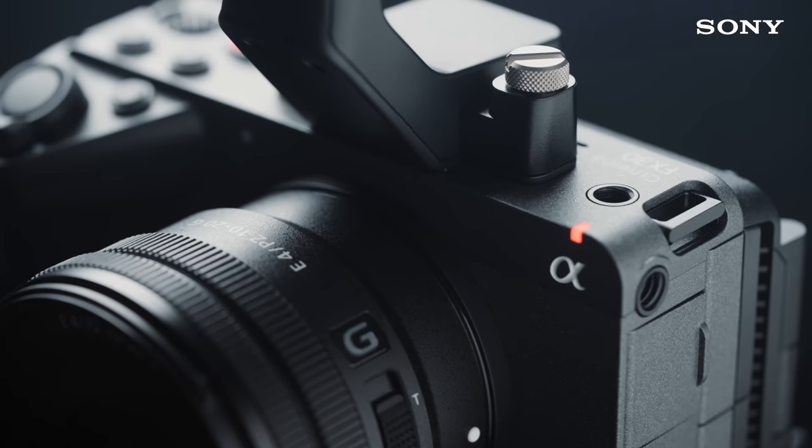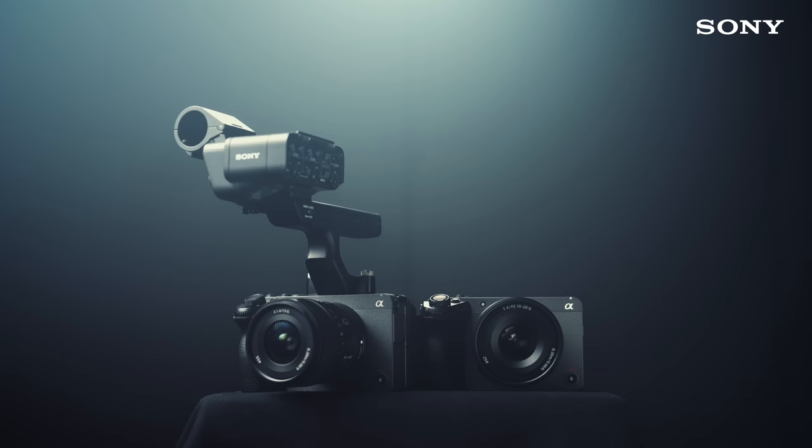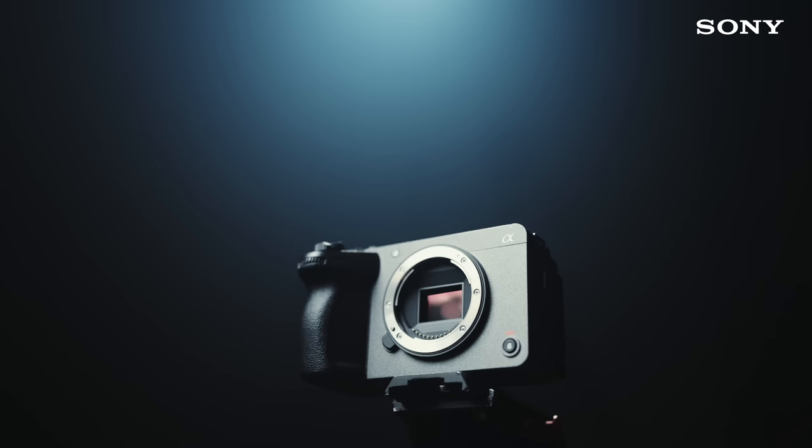If you get used to shooting with this, it's an instant headstart for shooting with the high-end full-frame models because you're already familiar. And all the way to the very top, it's still an E-mount, so you get to bring all your lenses with you as you upgrade. The FX30 also comes in two options: you can get it with the XLR handlebar for a better audio solution, or you can get it without as a more affordable option.